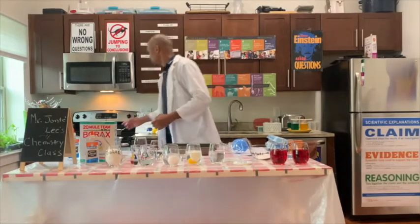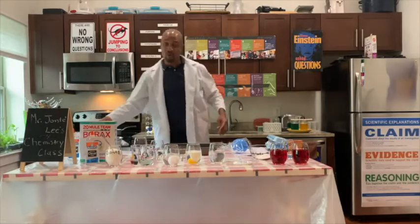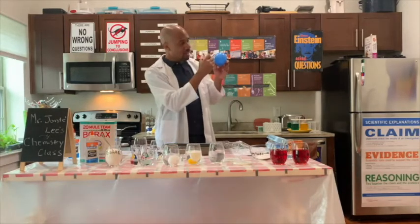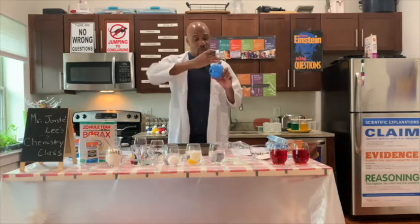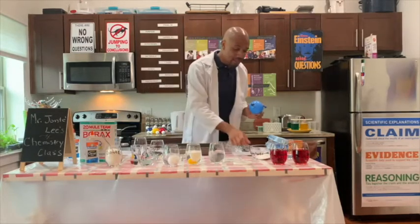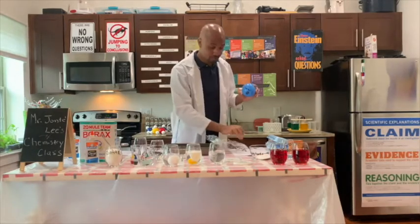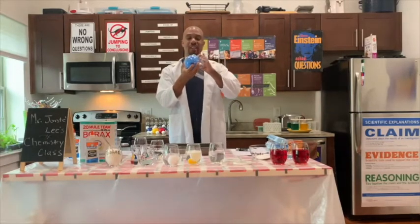Why is this happening? The reason why this is happening is because of a chemical reaction, which we are going to go over. But first, let's look at the parts of an egg. Pretend this is the inside of an egg. In the middle we have the yolk, which is the yellow part. The white or clear part surrounding the yolk is called the albumin.